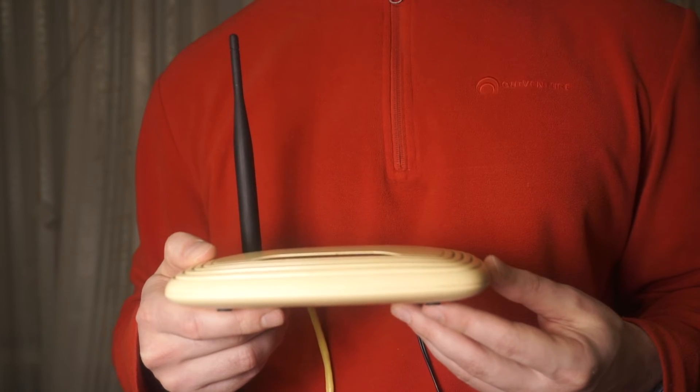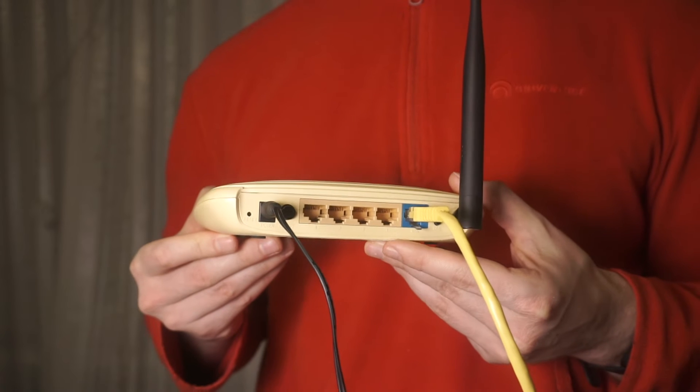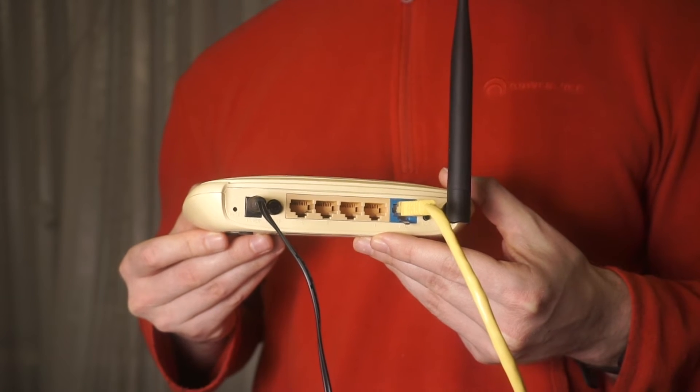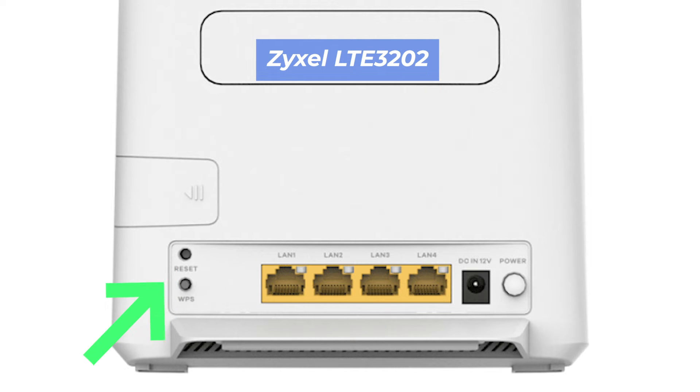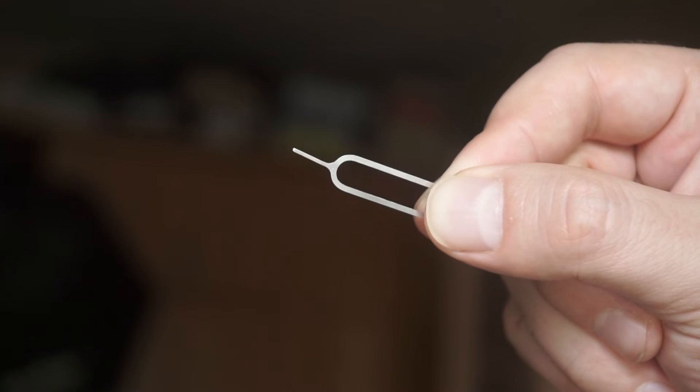Let's go back to the question of how to reset your router's settings. Locate the reset button on your router. Typically, it can be found on the back or side of the device. For example, on the LTE3202 model, this button is located here. This button can be located inside the router, for example, on the LTE3301 model. In this case, you need a thin object.